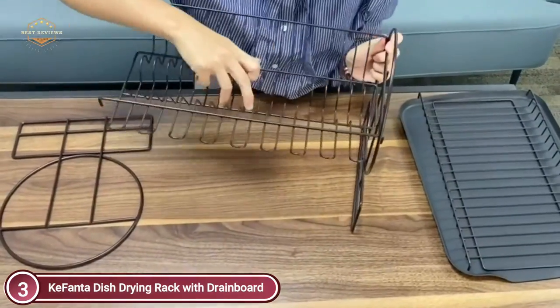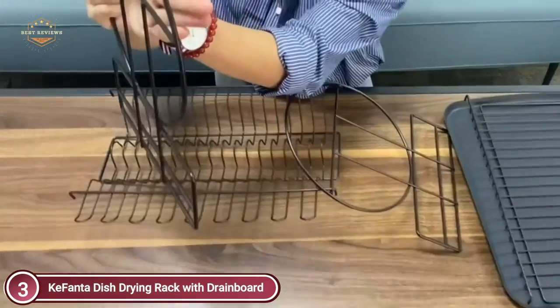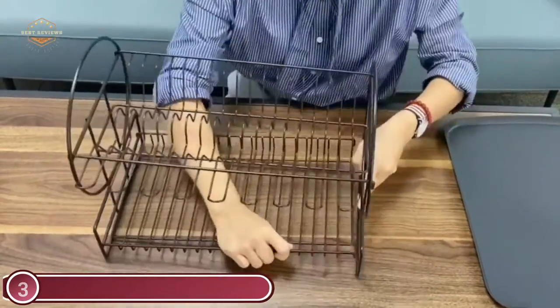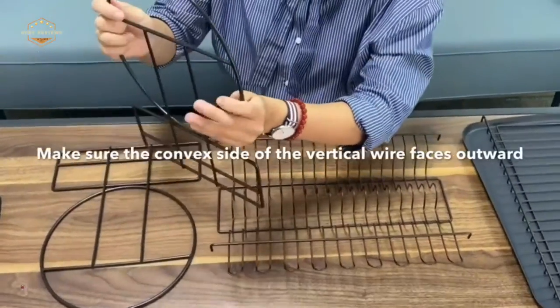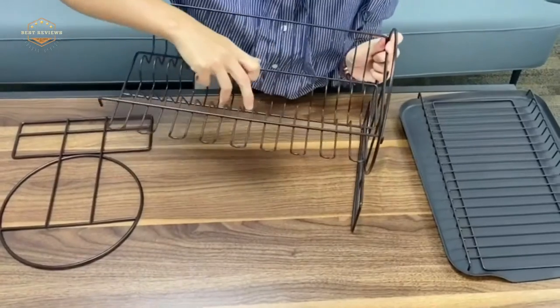Round steel racks on each side will prevent your dishes from falling off. You can use it to dry dishes, wine glasses, etc. It also comes with a plastic cutlery cup for drying spoons and forks. The drain tray allows water to be released into the sink, making it easy and fast. It is easy to assemble and clean.